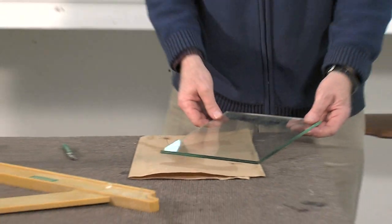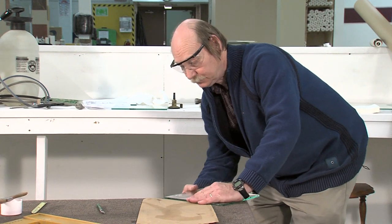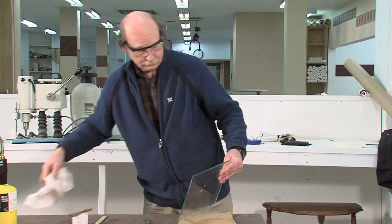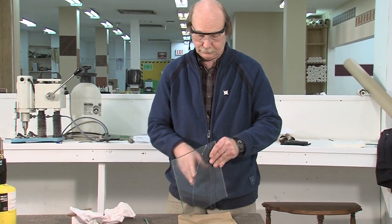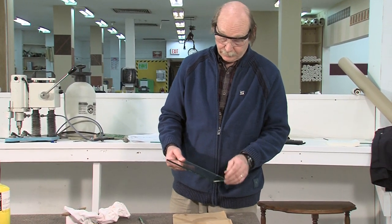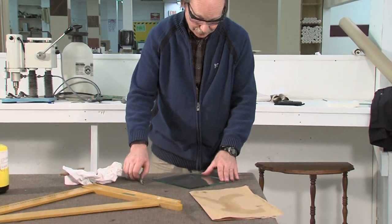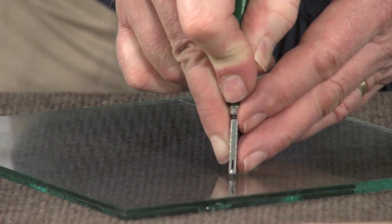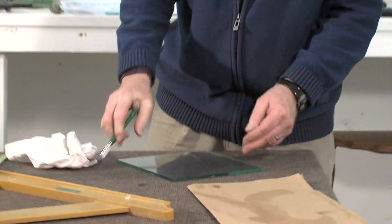Now I'm going to break this first side, and then I'm going to turn it over. I want that cut to be right on top of the other one, because the better it is on top, the easier it is to remove the waste.